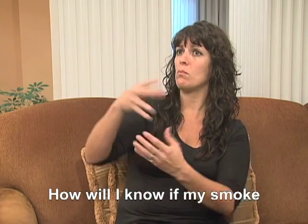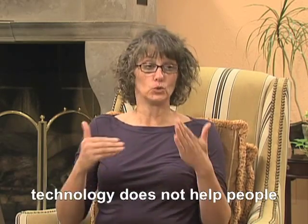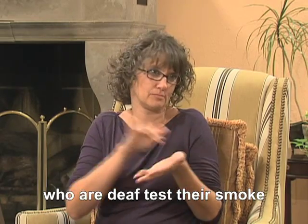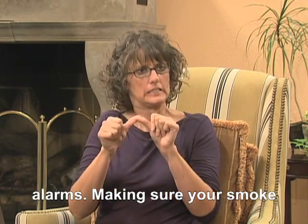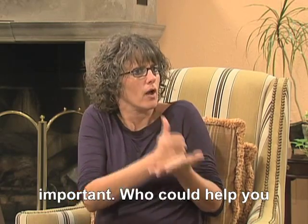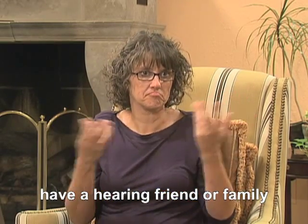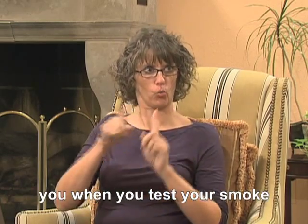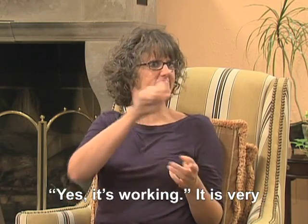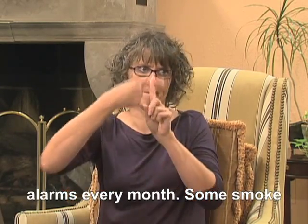How will I know if my smoke alarm makes the alert sound when I test it? The new technology does not help people who are deaf test their smoke alarms. Making sure that your smoke alarms are working is very important. Who could help you test your smoke alarms? Do you have a hearing friend or family member who could be there with you when you test your smoke alarms? They can let you know — yes, it's working. It's very important to test your smoke alarms every month.